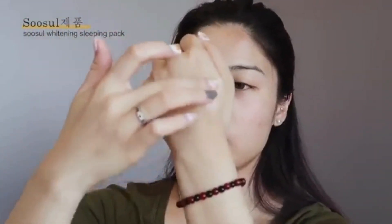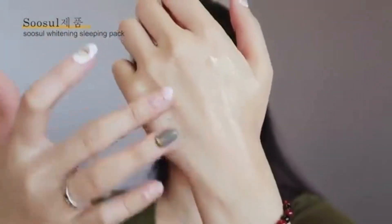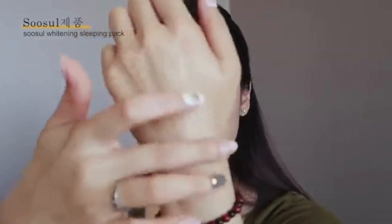I'm going to go ahead and apply it onto my hand right here. Even though in the bottle it seems like a very thick consistency, it feels very refreshing and nice. It just applies so smoothly and evenly onto the skin.